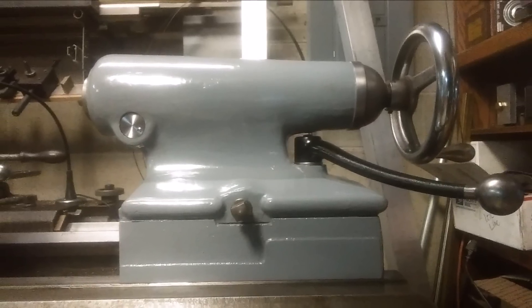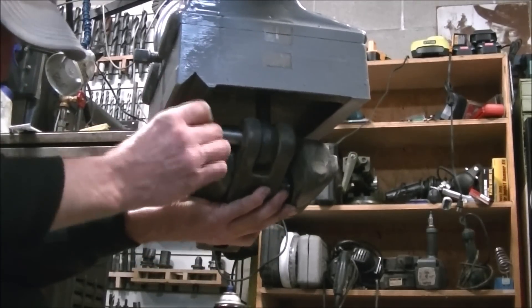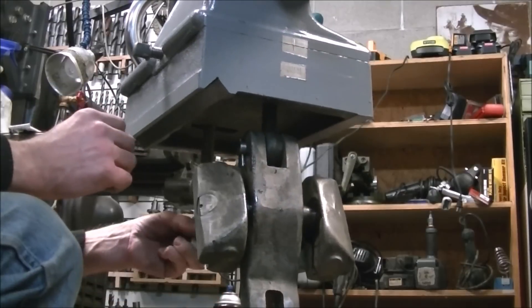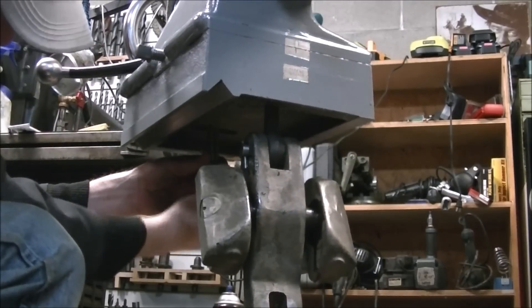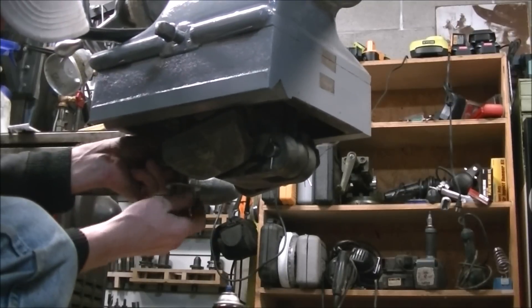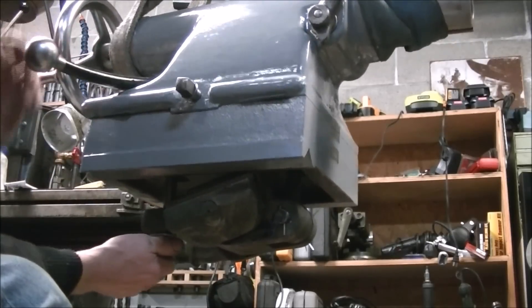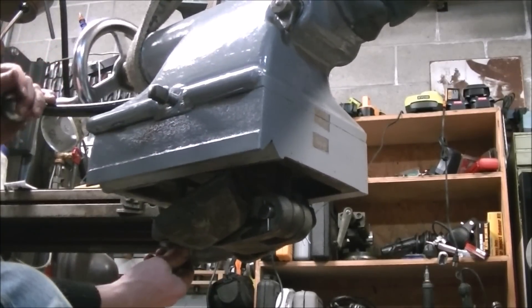The locking mechanism for the tailstock is kind of interesting. It swivels off a pin on the front, and two locking blocks slide between the sides of the bed. A threaded piece goes up into the handle, and as you rotate the handle that clamps the assembly onto the ways. The nut that's placed on there is adjustable so you can adjust where the handle locks — as you swing the handle it tightens and loosens the tailstock. It's a pretty solid clamping mechanism and I've never had any problems with it not staying where I put it.